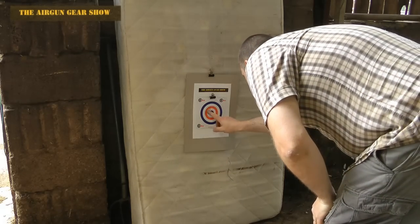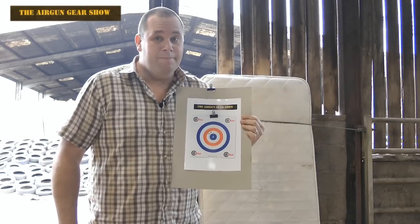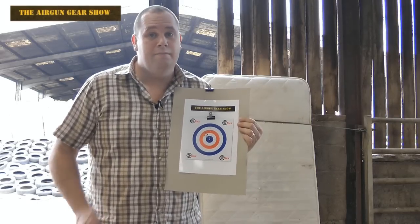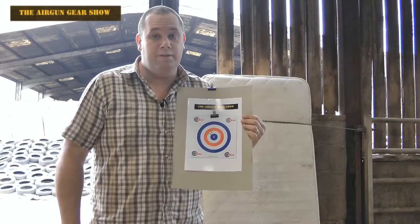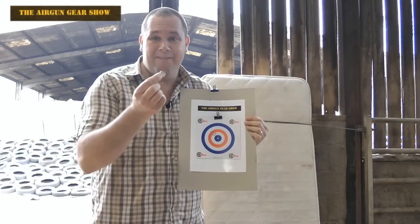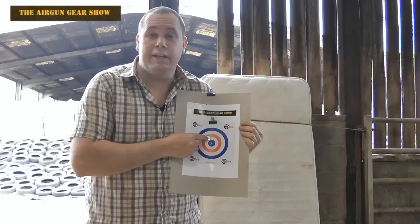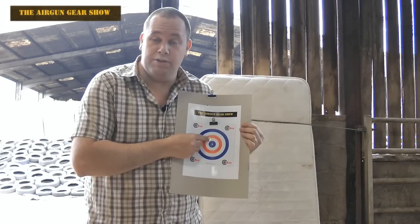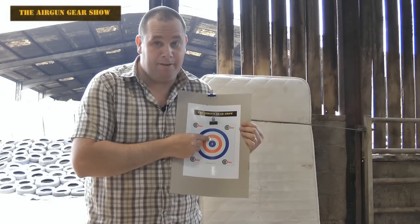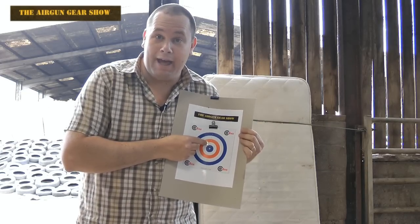Oh, look at that. I'm really rather pleased with that. 25 meters — I was on a rest — but 25 meters with a Weihrauch HW 77 spring rifle, and I can take a 5p coin and cover all the pellet holes in that group with that 5p coin. I'm so happy I'm going to dance a jig back up there.